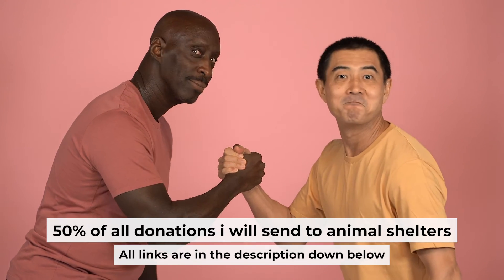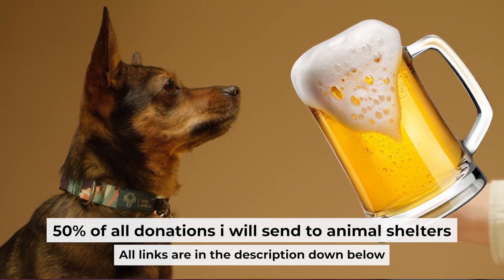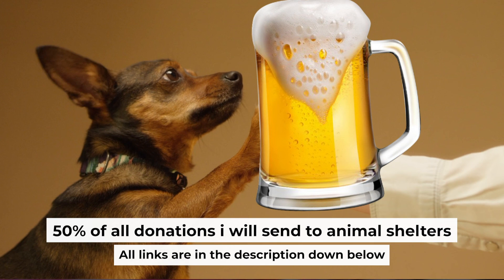That's all. If my video was useful, please support my work — you can buy me a coffee. Half of all coffees I send to animal shelters. All details are in the description below.